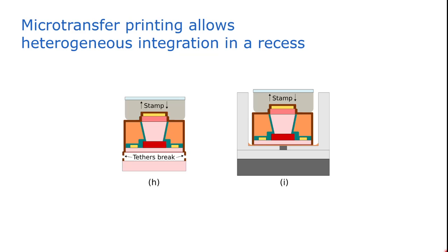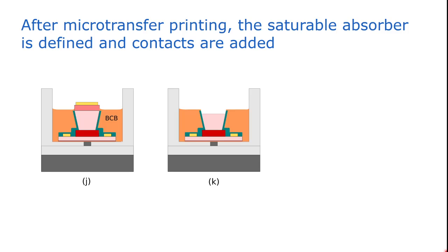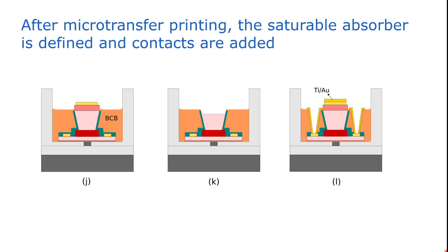The microtransfer printing process consists of picking up the III-V preprocessed device with an elastomer polymer stamp. This causes the encapsulation tethers to break, and then we take this III-V device and print it into the recess on the silicon waveguide using the same stamp — it's basically a pick and place procedure. After microtransfer printing, we planarize the device again with BCB, and at some locations we locally remove part of the III-V and the metal to electrically isolate the central absorber from the amplifiers. Finally, we etch vias to access the n-contact layer and add final metalization so that we can bias the device.